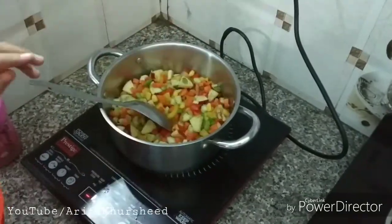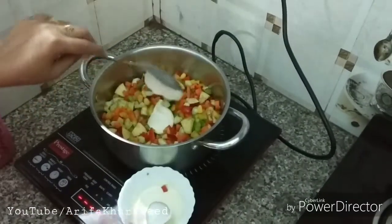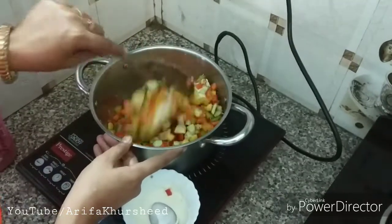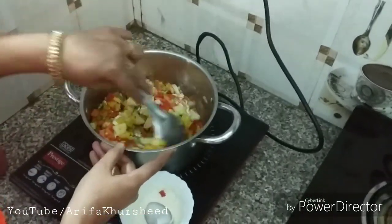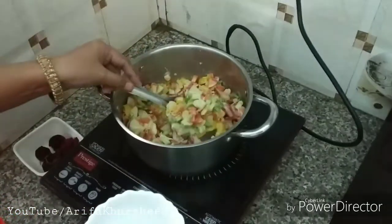Now we add Amul cheese cream and mix everything very well. Then we serve it — we add it into a bowl and keep it in the bowl.